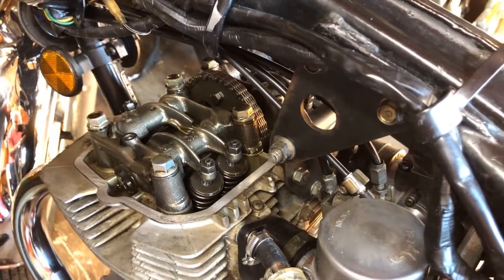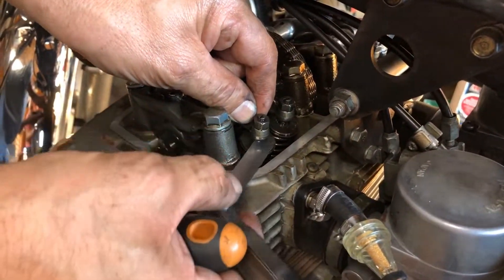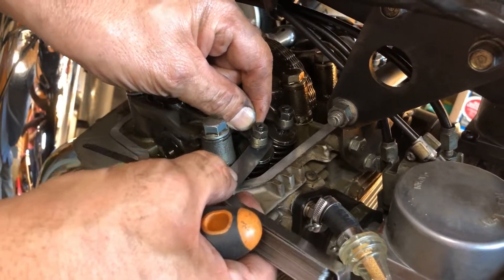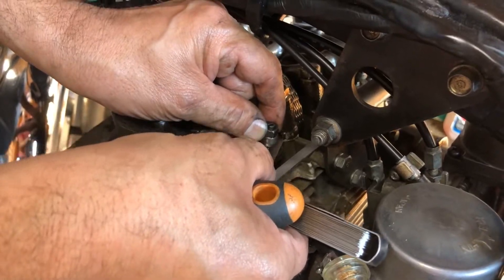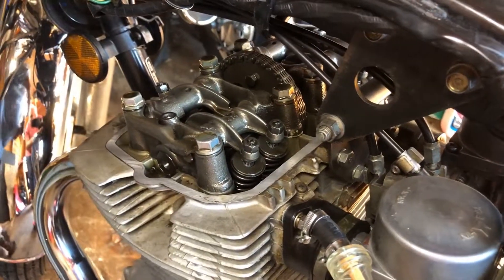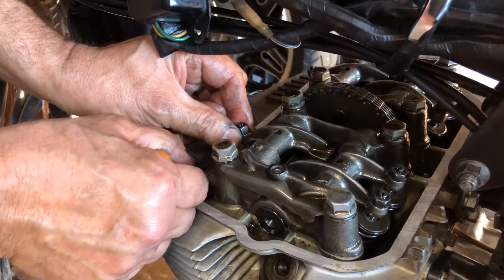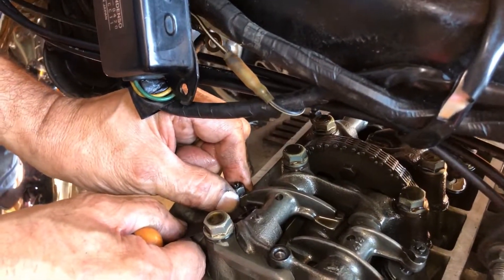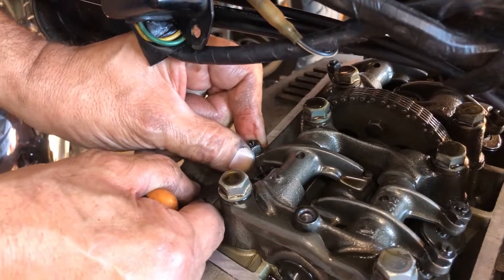So let's just have a look. It's 5 thou at the back, the inlet side — and that is okay. And that is okay. Let's have a look round on the exhaust. Now that's a little bit loose — so what I'm going to do, because you can feel, I can still feel play with my fingers against the feeler gauge.